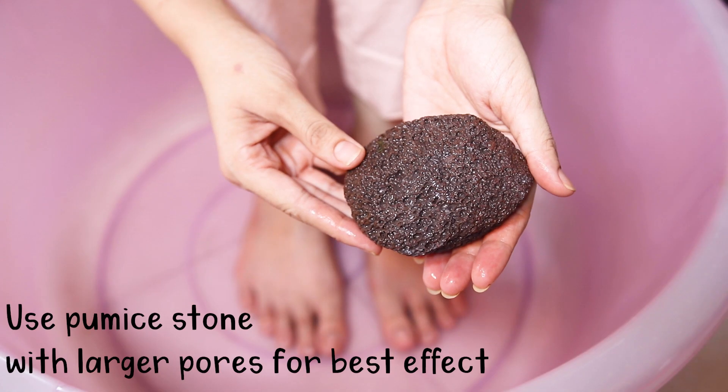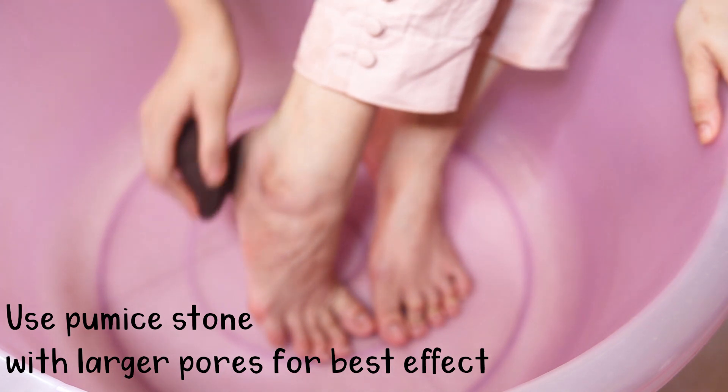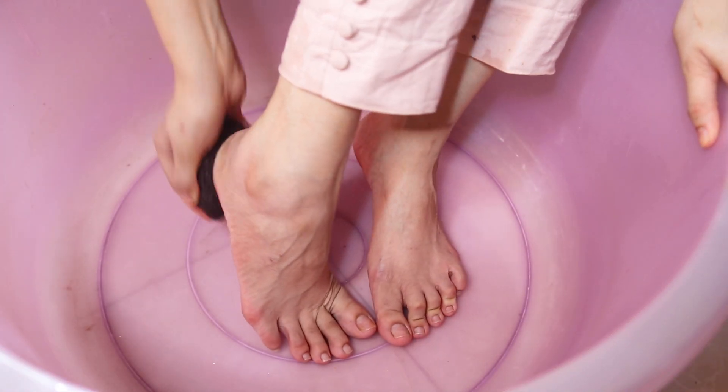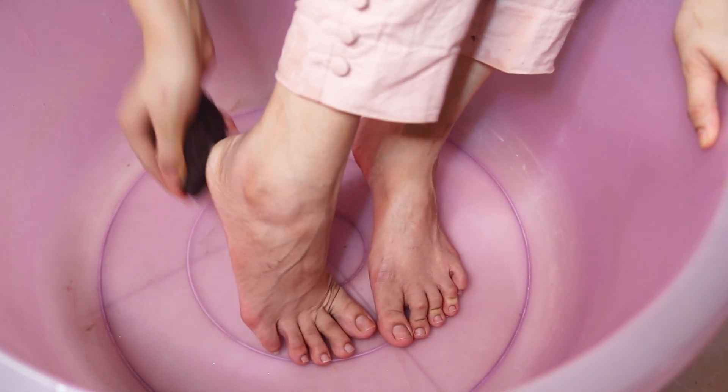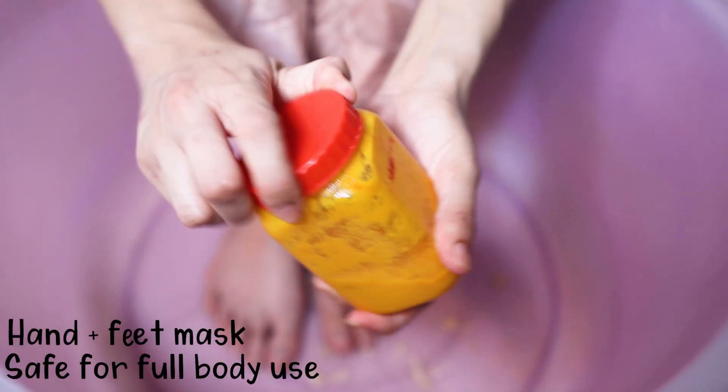Once I rinse my feet, I like to use a pumice stone and really start scrubbing my heels. For me personally my heels are really dry — they get cracked very easily when I don't take care of them and most of my dry skin is on my heels. So I really focus on my heels. You can even use a foot buffer tool, whatever you have, and just give yourself time.